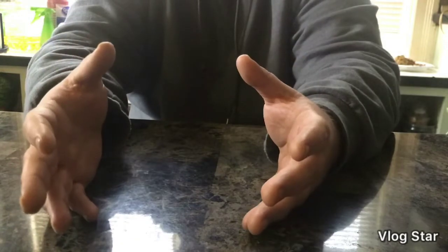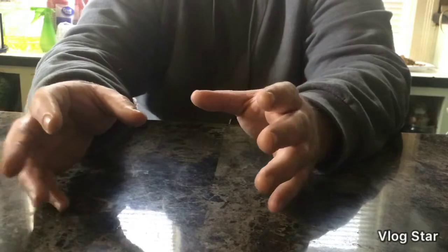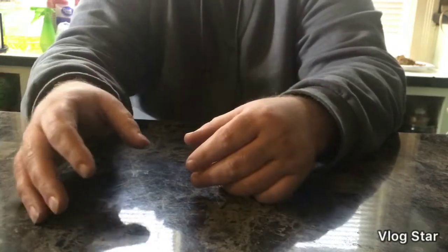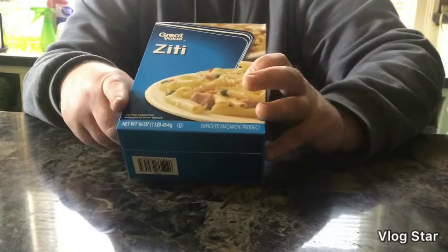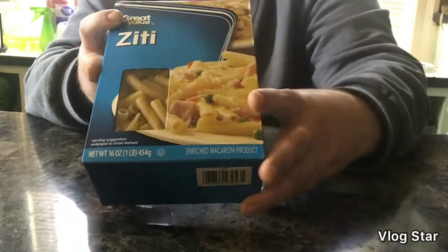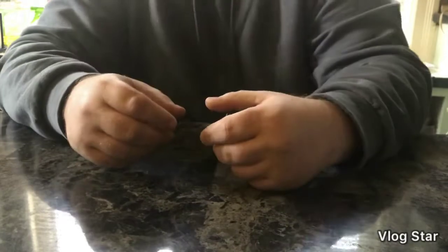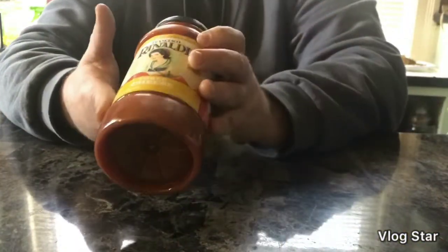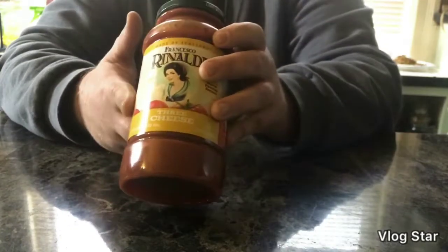Alright, so we're back here in the kitchen and baked ziti is a very, very simple thing to make. All we really need is some ziti pasta — it's Walmart brand, don't hate, y'all know you go to Walmart. We need some sauce — today we're going to use the Francesco Rinaldi three cheese sauce, and then we're going to doctor this up with some other stuff as well. I think we might need another jar of sauce, so yeah, definitely going to need two of these.